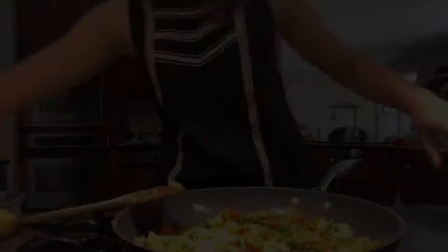Cauliflower is packed with nutrients that can be destroyed when heat is added. Stir-frying is a great way to reduce nutrient loss.